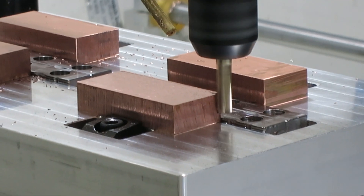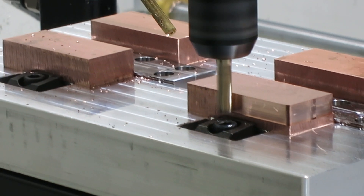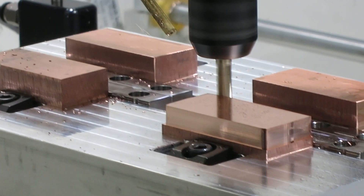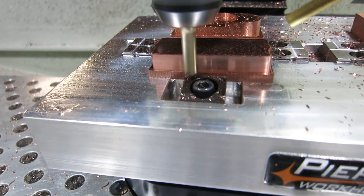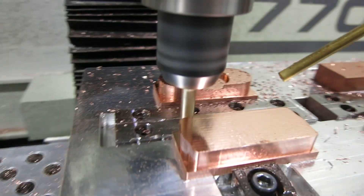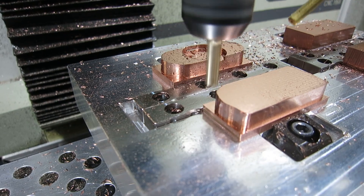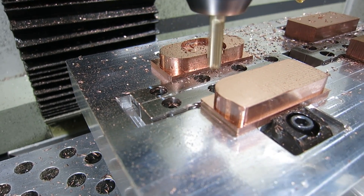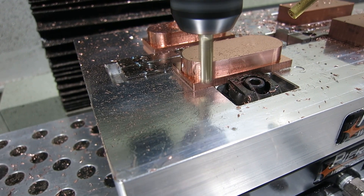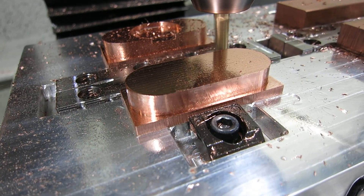This next pass we are going to work on the profile of the spinner. We get a lot of depth here on the first operation so that when we flip it over we are really just doing the top, not the sides anymore. This is a roughing pass, so after this I will do a finishing pass — it is rounding out all the corners. And then the finishing pass takes a little bit off but leaves a really nice smooth finish.